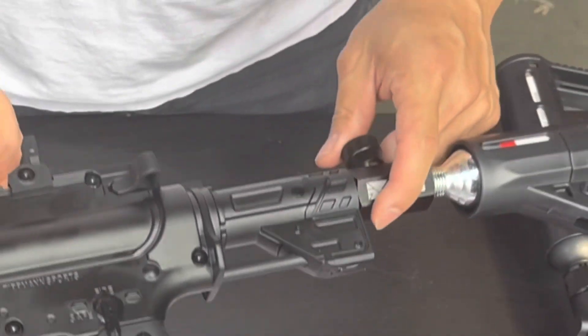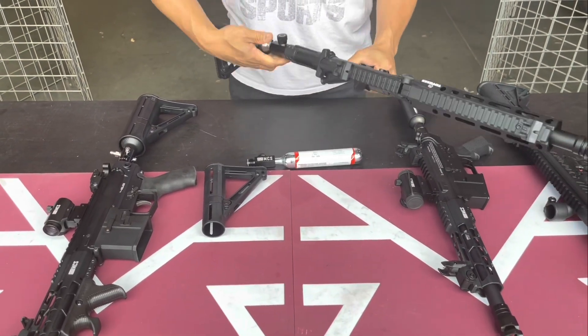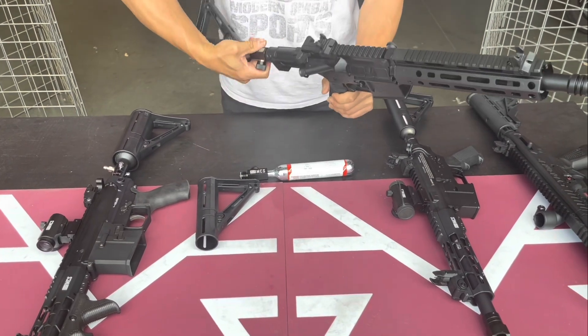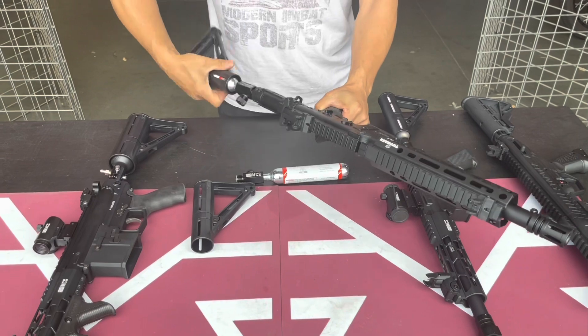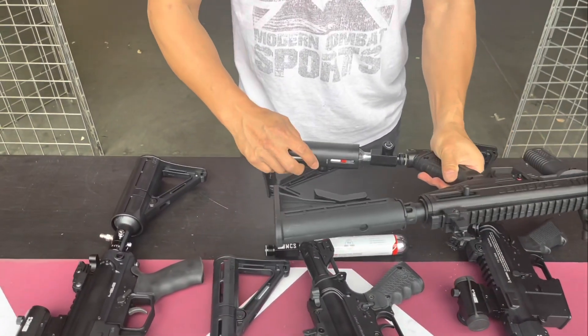If you want to use another gun — for example, say you're going to use it on another rifle and you still have air in the system — you just take it off right there and put it into another rifle.